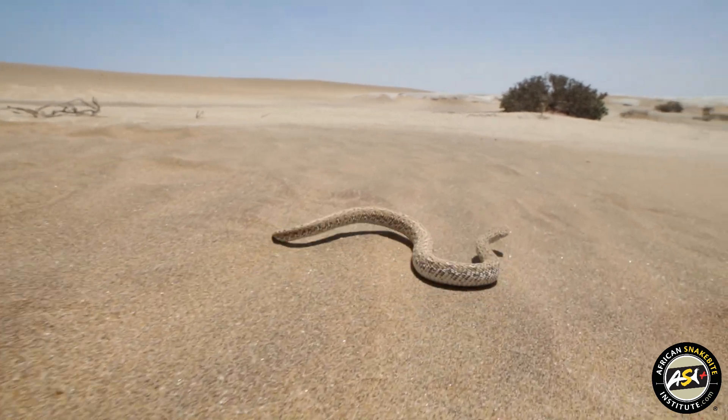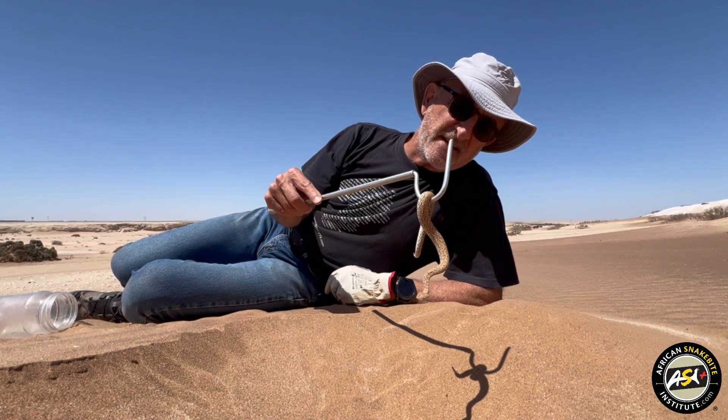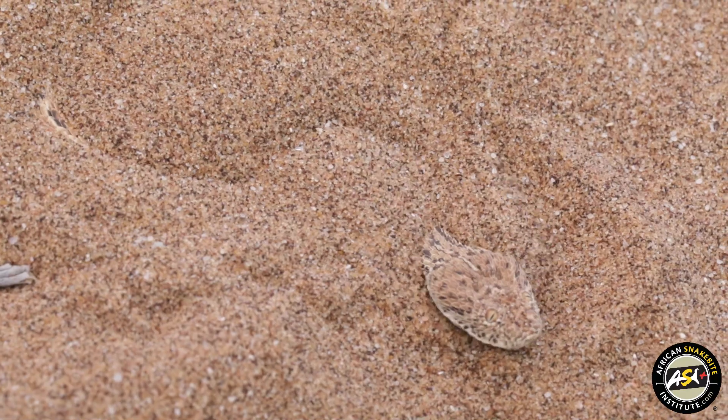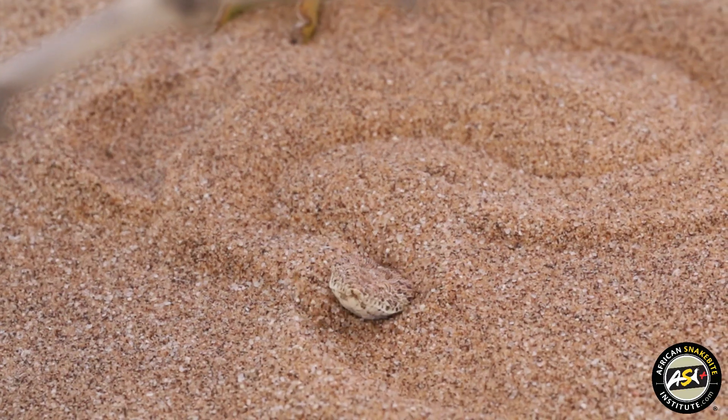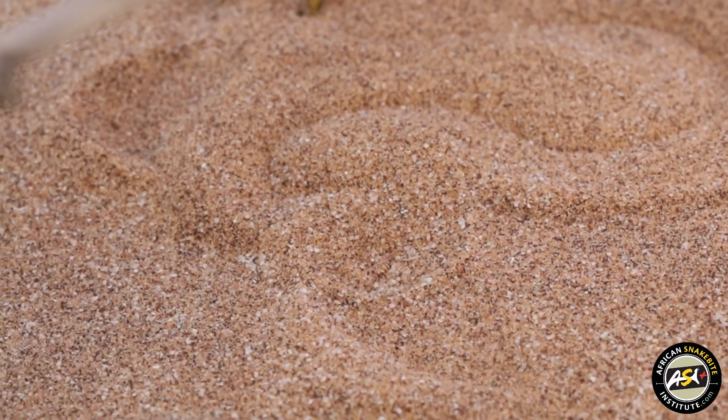Very well adapted for its existence in desert sand. The eyes are on top of the head, so that when the snake burrows into the ground, the eyes can still be exposed and look for prey. They use their tails as a lure, and feed largely on lizards.